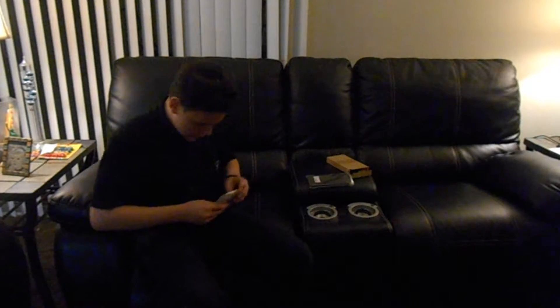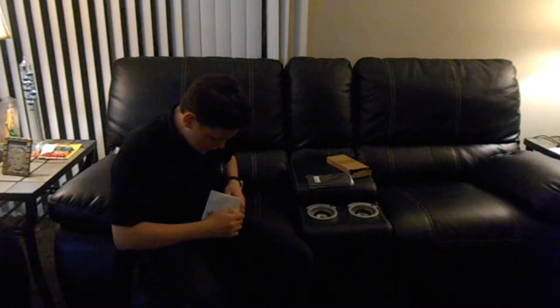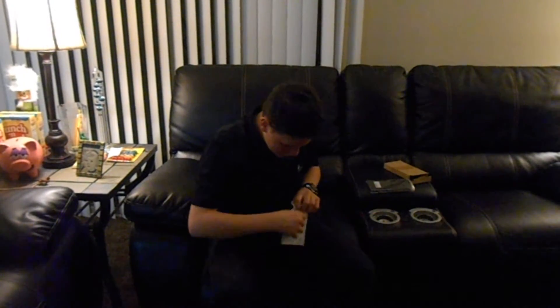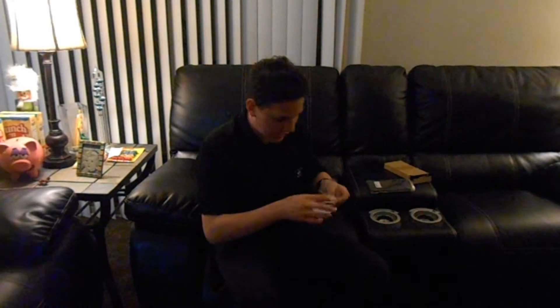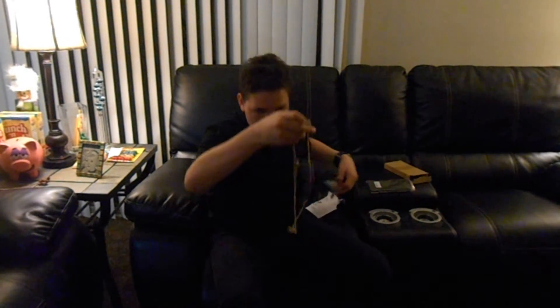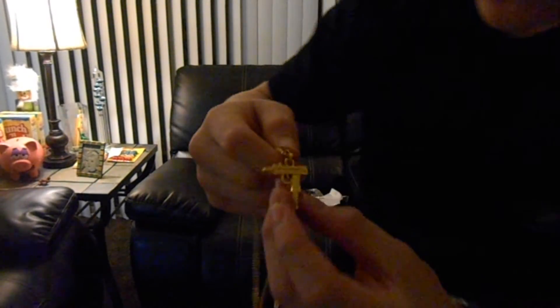Here is the second package. Someone off-camera asks what I've got, but I'm trying to do a video here. Alright, so I got the necklace I wanted to get — this is nice, I ordered it.